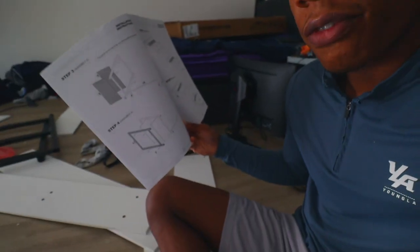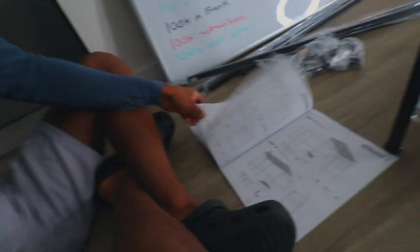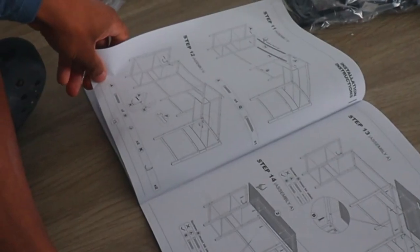So I've gotten all the way to step 4. To be honest with you, it really doesn't seem that hard flipping through the pages — although some parts look a little bit more complicated. I'm going to catch you guys in a second once I get more of this done.